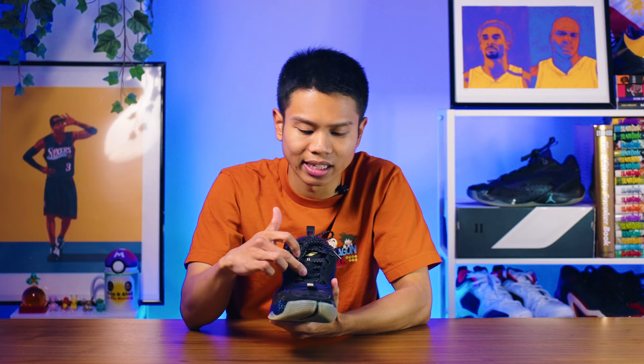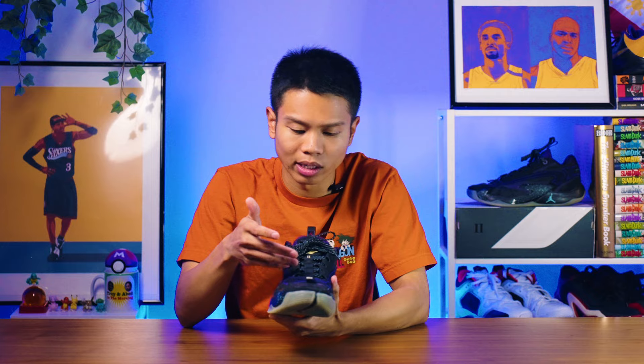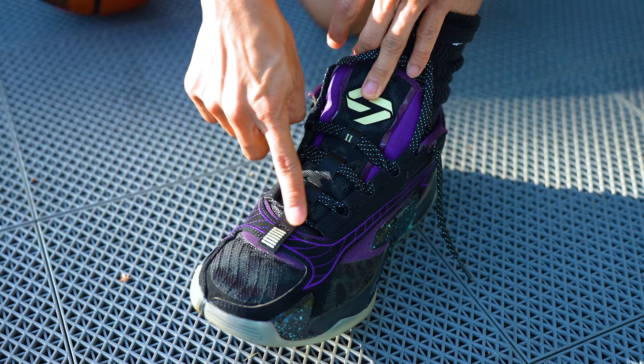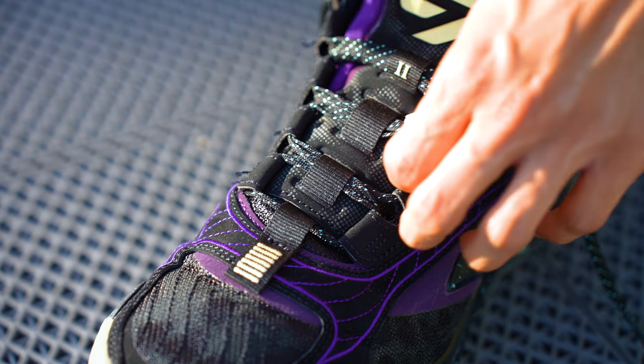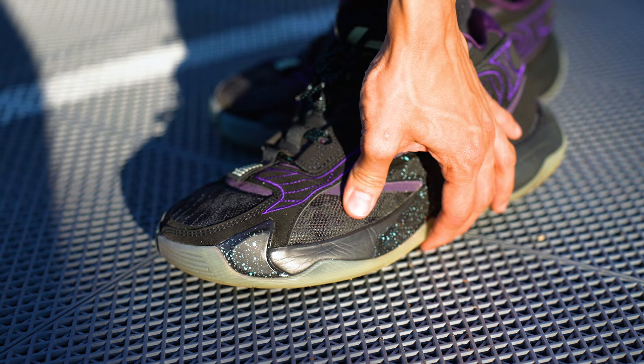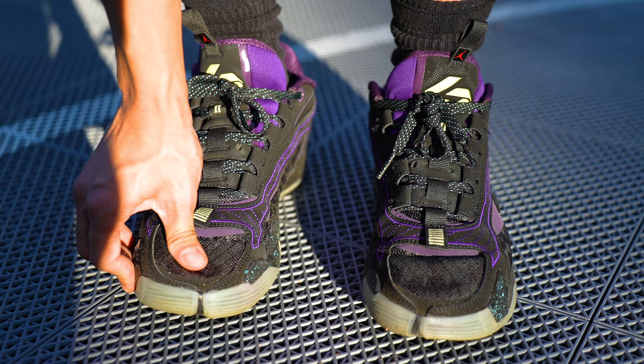Usually in other shoes, you'll only have one lace lock at the very top before you tie it at the end, and almost every time you have to tighten it on every level so it doesn't move at all. But with this one, since there is a lace lock on every level, those lace locks are stabilizing each eyelet so that the tongue won't move as much. There aren't going to be many parts of the upper that are breathable, so you're giving up a little bit of breathability in order to get a really, really supportive upper — and that's what you get with this shoe.